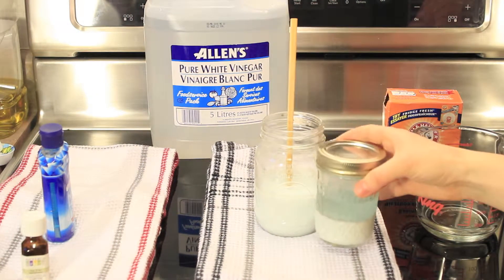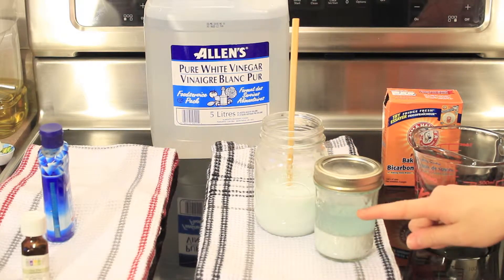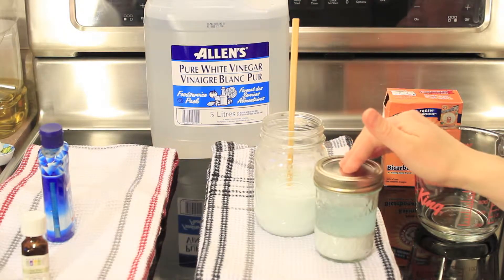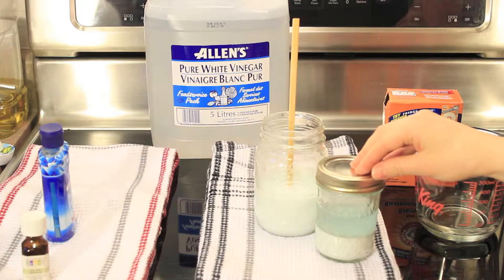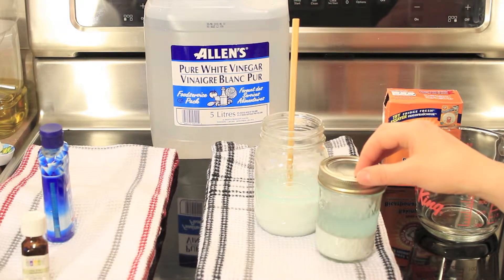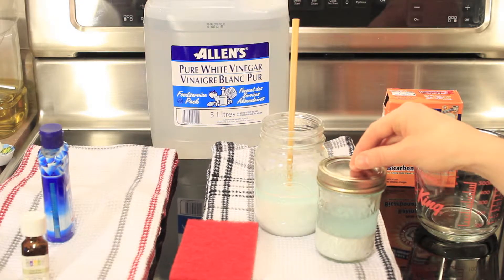If you let your solution sit for any length of time, it will separate — the baking soda will go to the bottom and all the liquid will go to the top. So before you use it again, just stir it up, then use a tablespoon to pour the solution over your stovetop. Be sure to use it with a scouring pad made specifically for glass stovetops, because any other type will scratch the surface.